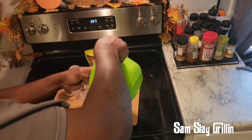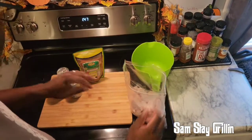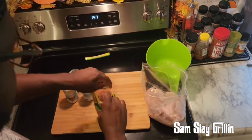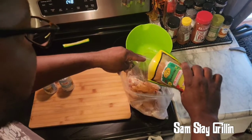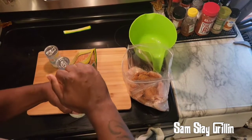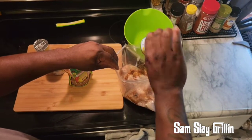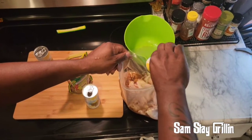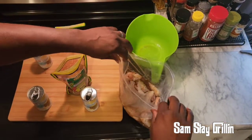Put our wings in the bag. You can marinate for however long you want — I'm just gonna do a quick four-hour marinate. Let's get our jerk seasoning and we're gonna put some pineapple juice in it. Any kind of jerk seasoning and pineapple juice and you should be good to go. You can already smell it.